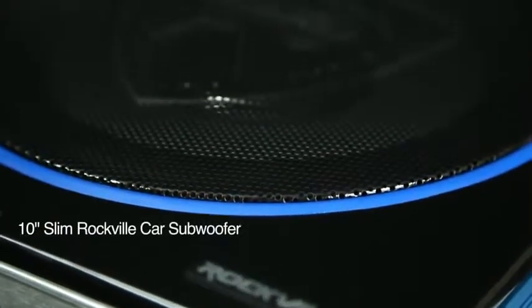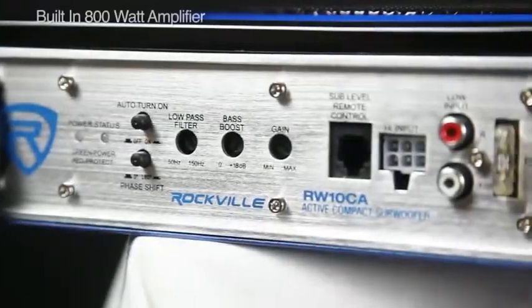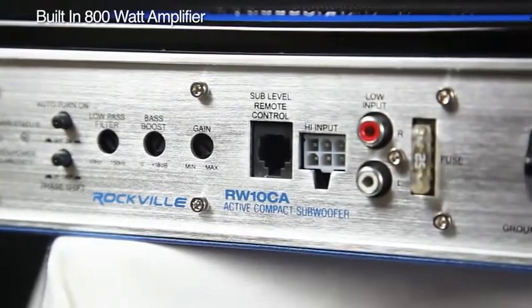This unit has a 10-inch slim profile Rockville subwoofer with a custom molded front grill. It comes equipped with a built-in 800 watt powered amplifier.